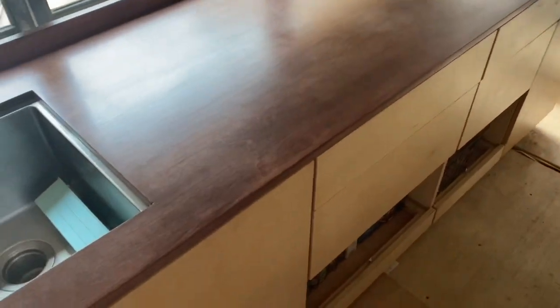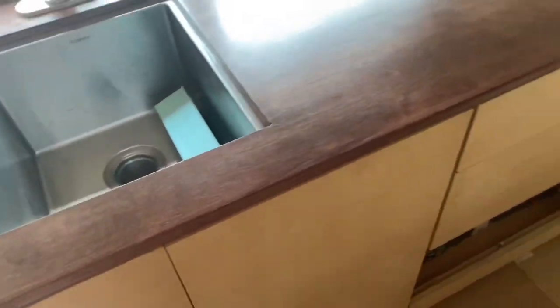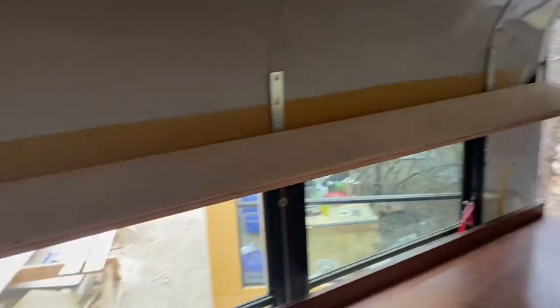We got the countertops in and the sink is mounted — still got to do all the connections. We got the gray water tank secured yesterday, all the polyurethaning is done. We're going to get one more final coat on the top surfaces, but for today we're going to work on upper shelves.